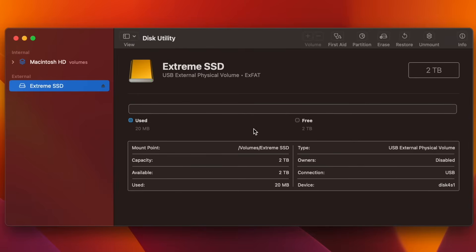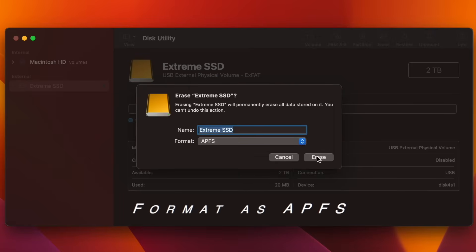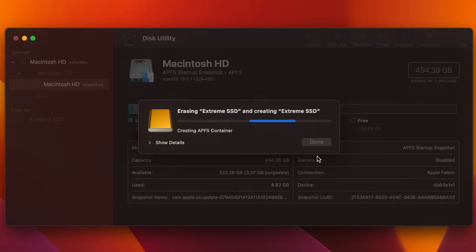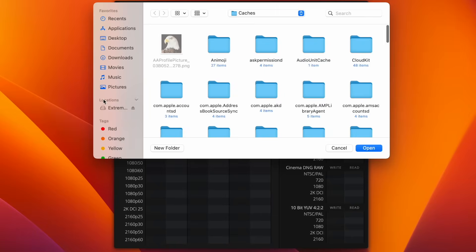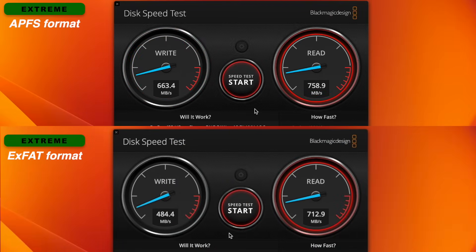Let's talk about how you can make this SSD faster, and that is to format it as APFS. This is the default file system for Mac computers using macOS 10.13 or later. You need to understand these warnings before formatting as APFS — I only recommend it if you use this SSD only with Mac computers running 10.13 or later. If you want to switch from Mac to Windows, this won't work for you. As you can see, the Xtreme became faster compared to the first test formatted as exFAT.